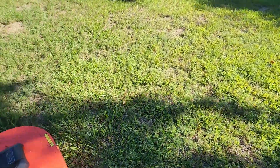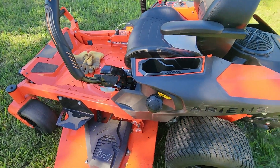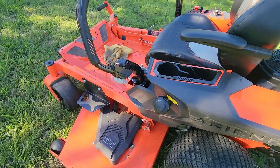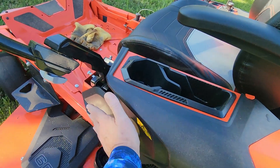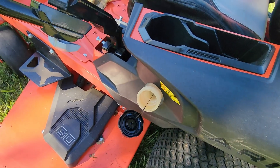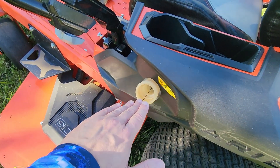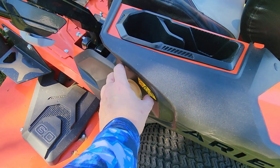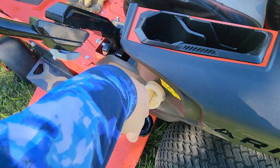One of the biggest issues I have is this gas filler. For a machine that cost as much as this mower did, this is a very bad design. Because of this shallow angle and the fact that it is very close to the body, it makes it very difficult to fuel — even with a funnel. It would have been better if they had turned it and made a vertical piece where you could pour the gas straight in.